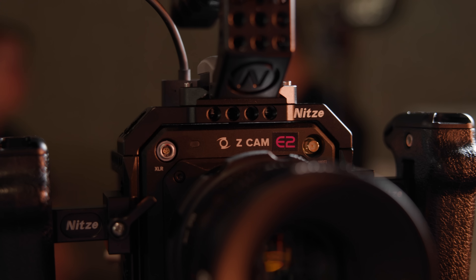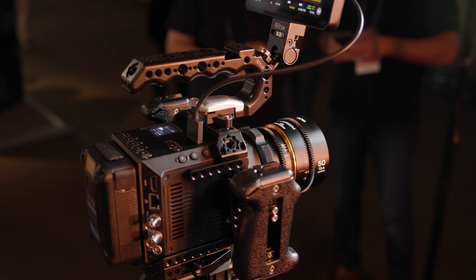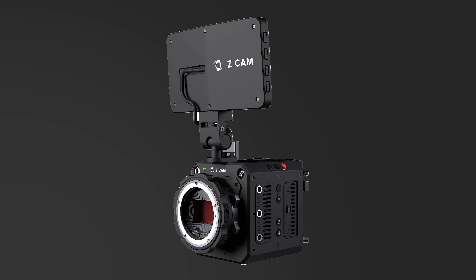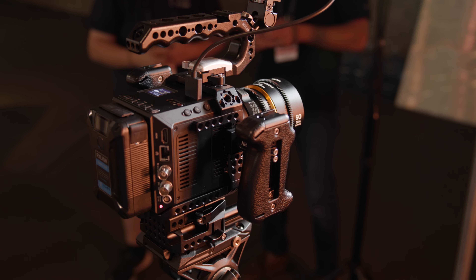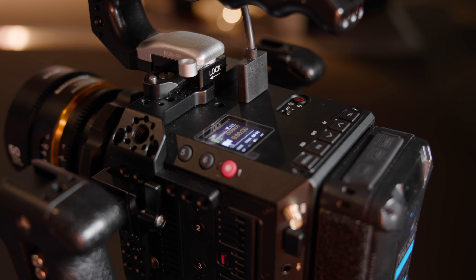Z Cam haven't released a new camera in a good couple of years, so it's great to finally see a new addition to their line, the E2 F6 Pro. This camera builds on the already great F6, adding more features that people have been asking for. The most obvious addition is the 5-inch touchscreen monitor, which comes with the Pro as standard but is not backwards compatible with the rest of their camera series.